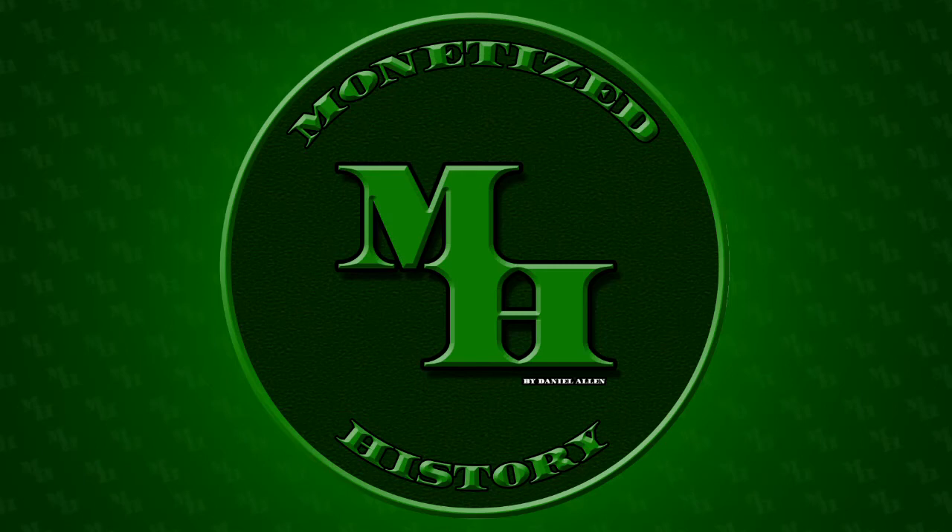Welcome back to Monetized History. My name is Daniel, and today we're talking about Mexican railroads.